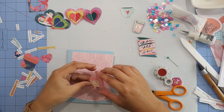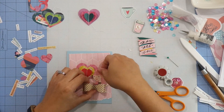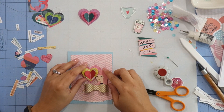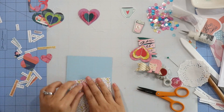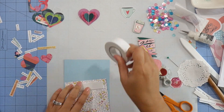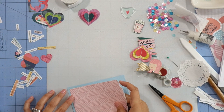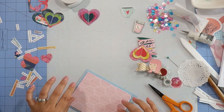For my last card I'm using the blue card base and this Pinkfresh Studio paper as the background. I tore the bottom edge and I really like how that looks. I'm going to attach it to the card base with foam tape at the top, just like I did on my first card.